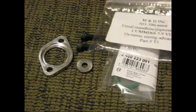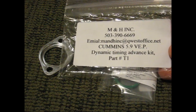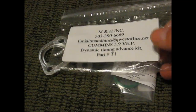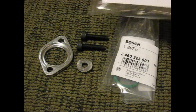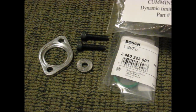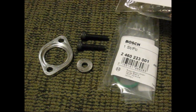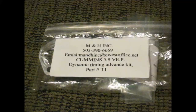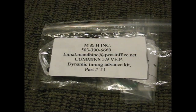All said and done, if you've got your truck set up right, I've read a couple of things on some chat forums — guys have been known to gain 40 horses out of this Dynamic Timing Advance kit right here. And this kit is about a 15-minute install. It's really simple and really easy to do. So that's the first little goodie right there.